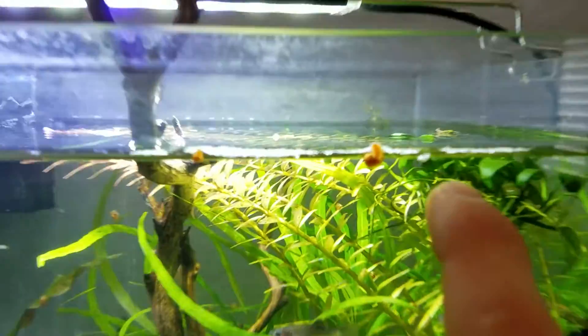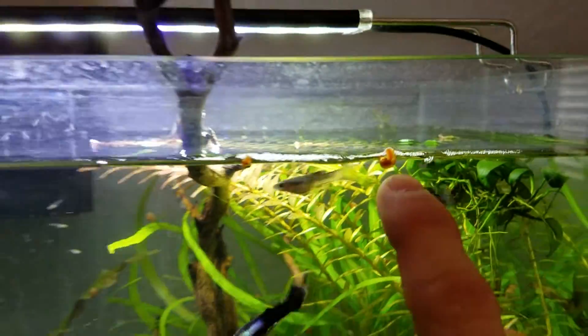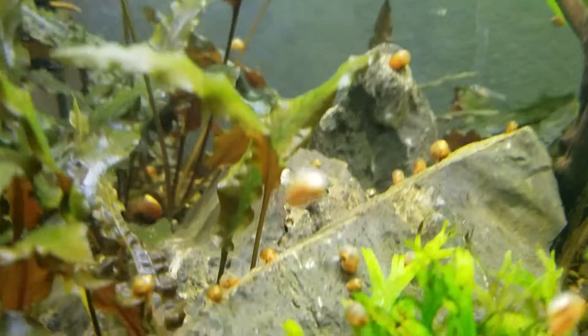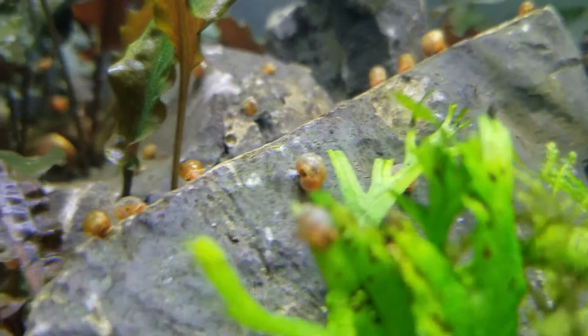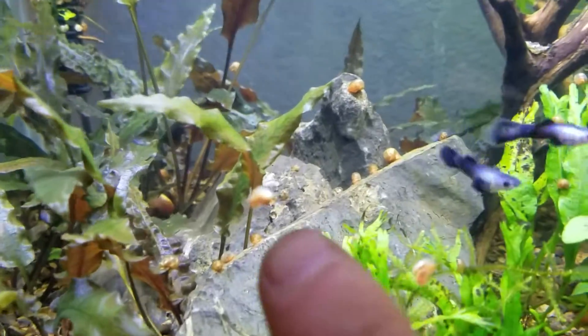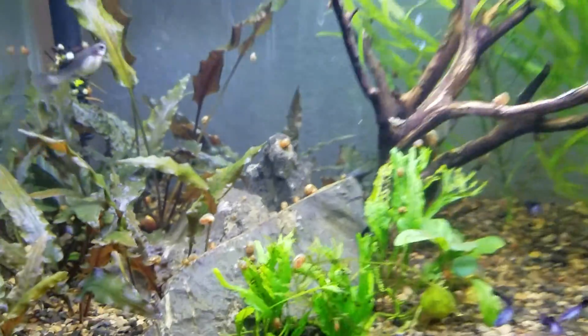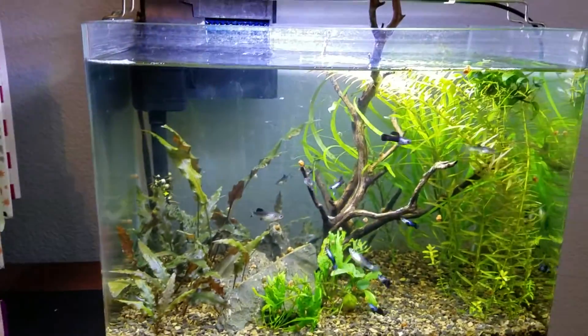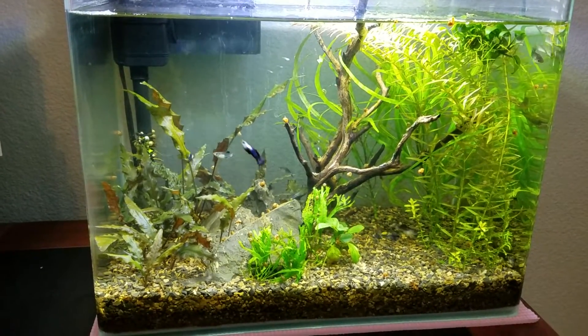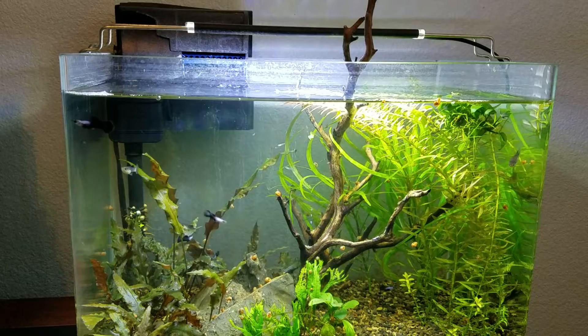I'm a snail lover. If you're worried about snails, you're missing out because they're pretty awesome — they do a great job of cleaning your tank. And if you really don't like the way snails look, that's why I go with these pink ram's horns or even a mystery snail. Anyway, that is the No Ferts Just Dirt tank — I think this is like a six-month update.